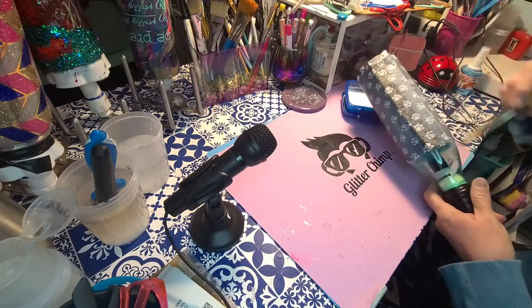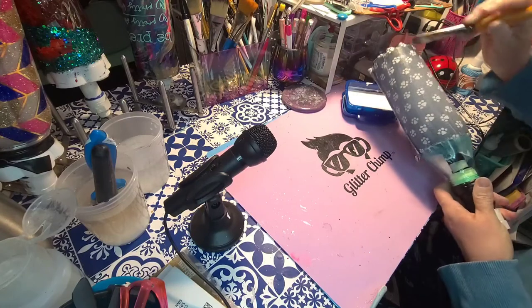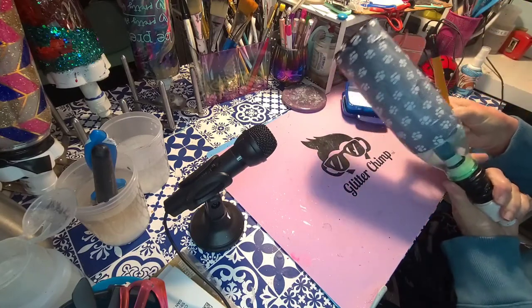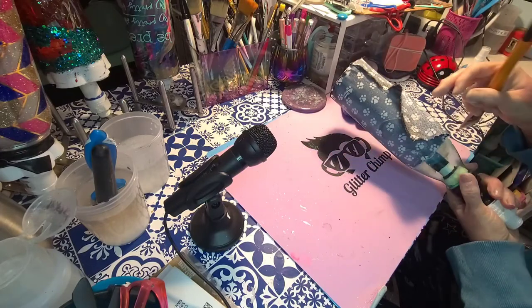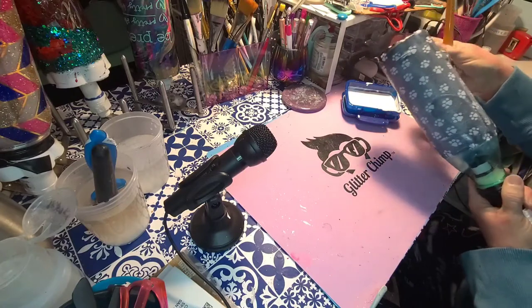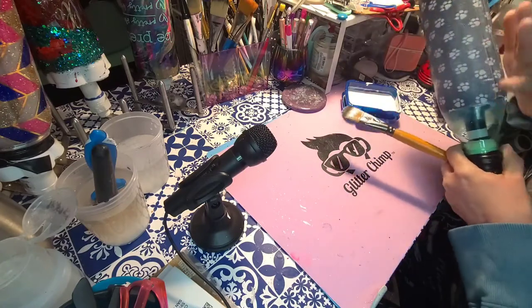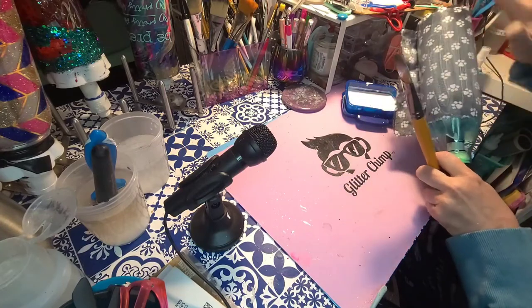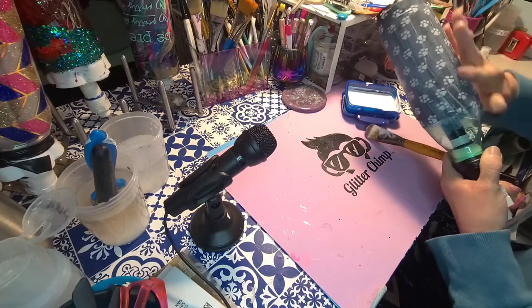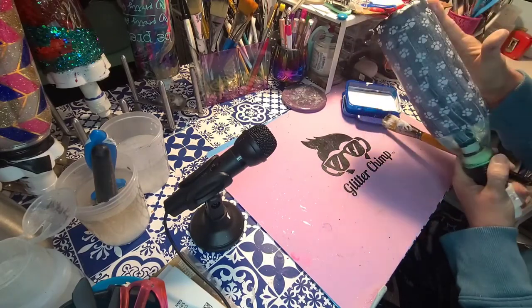This is the time you're going to work out your wrinkles. Don't be afraid to yank it at this point — you've got enough Mod Podge on there so it should not come flying off. Attack it to make sure you don't have any air bubbles in there.